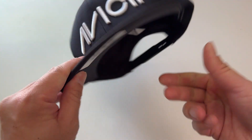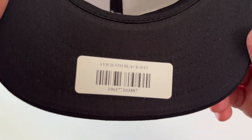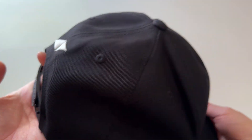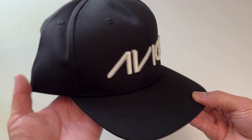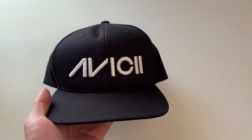Yeah, looks and feels high quality. VG Tim black hat, yeah cool. Let me know what you guys think of this hat in the comment section. Hope you are doing well, catch you guys in the next unboxing video, later!